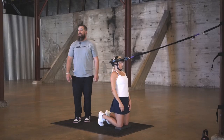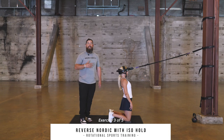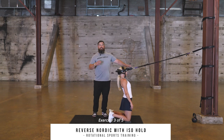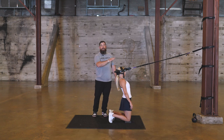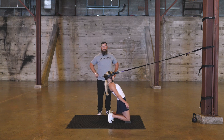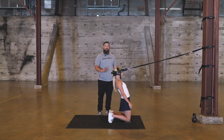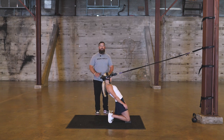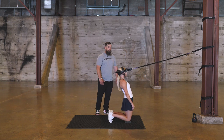Exercise three of our first phase of the rotational sport athlete program is going to be a reverse Nordic with an ISO hold. Karen is going to look towards the anchor point to keep the eyes and head oriented, making sure the iron neck band resistance point is anchored, and then she's going to drop down, keeping the glutes and hips forward. She'll pause there for a one count and come back. We're looking to keep the knee, hip, and shoulder all in a perfect line — levering through, with a big squeeze from behind and locking out.